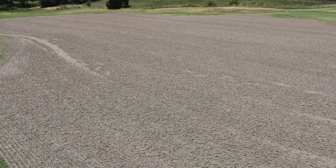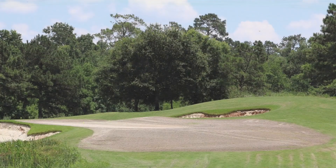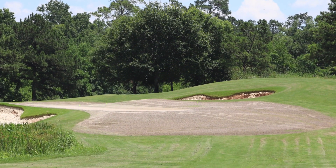To begin, we work from the greens out. June 1st and 2nd, we did our first core aerification with half-inch hollow tines to a depth of four inches at two-inch spacing. Following these processes, we topdress with sand and then drag mat the surfaces to fill in the holes.